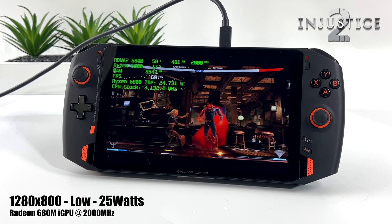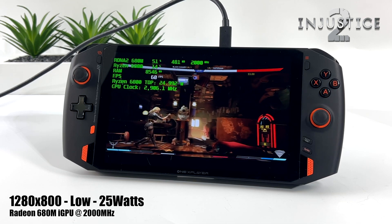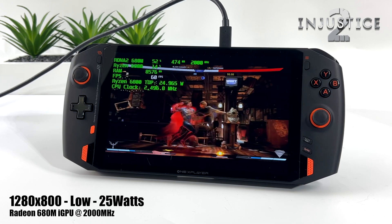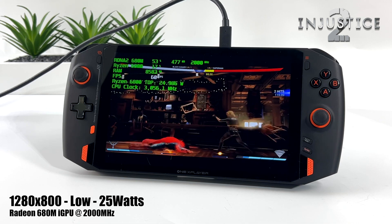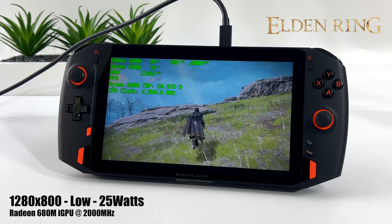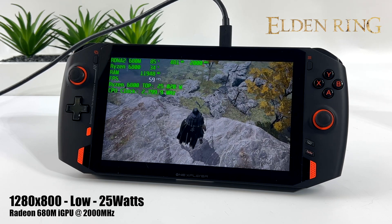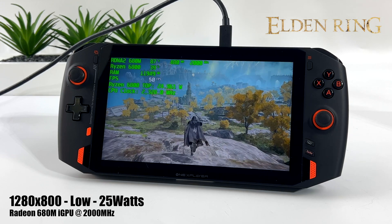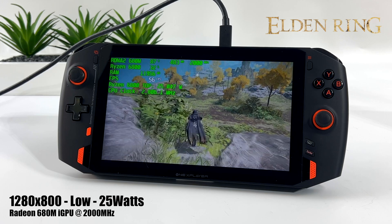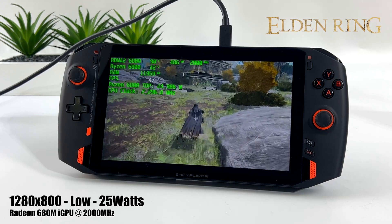Next up we've got Injustice 2 — always like to throw at least one fighting game in. At 1280x800, low settings, 25 watts, it's going to run at 60 all day. Really great performance. Checking out Elden Ring and it's so close to being 60 — when there's a lot of stuff on screen you'll see it drop, but this is at 25 watts. By the end of this video I want to show what this can do at 35 watts. Still a bit early on the driver side of things for the 6000 series and the game itself, but by the time the 6000 series handhelds are released I think we're going to see some really great performance.